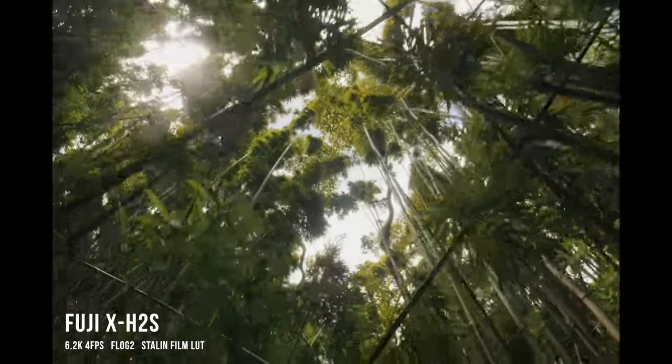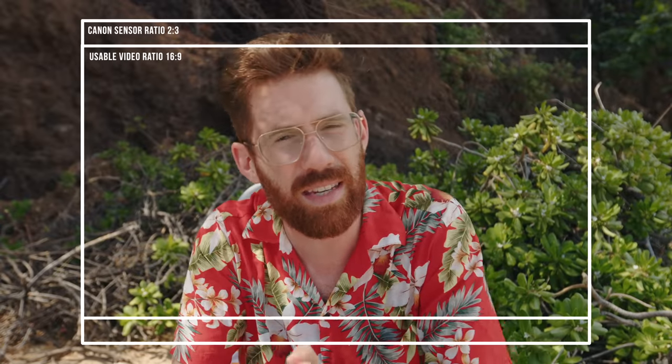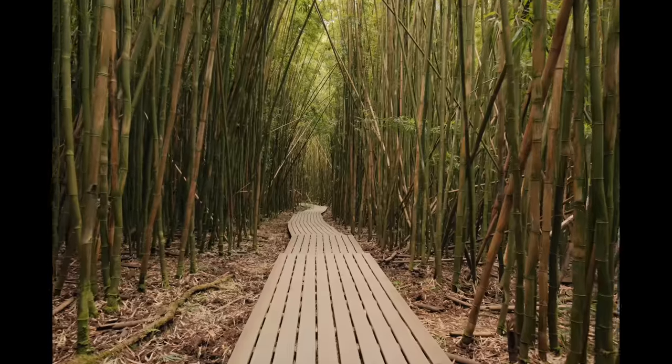The video performance of the X-H2S is outstanding. The biggest and best thing they did is allow it to shoot in open gate, which the Canon R5 can't do — meaning I have to crop into the sensor all the time when shooting video. It's always 16:9 even though the sensor is 4:6, so there's a lot of dead space not being utilized.